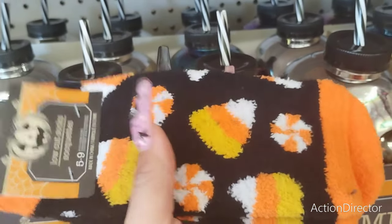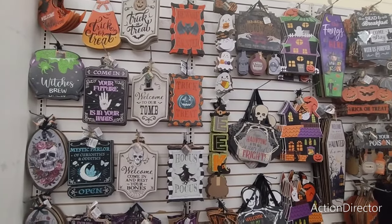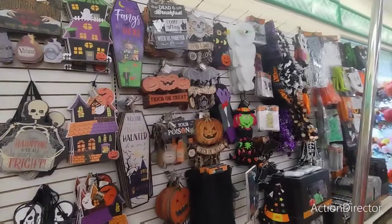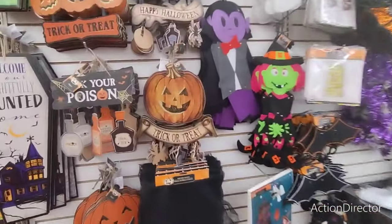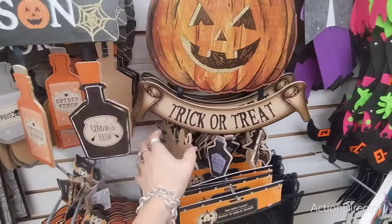I'm actually going to get myself these because I think they're really nice. And look at all of these amazing signs — we're going to get right into it. Trick or treat with the jack-o'-lantern. They're going really old school, I'm liking it.